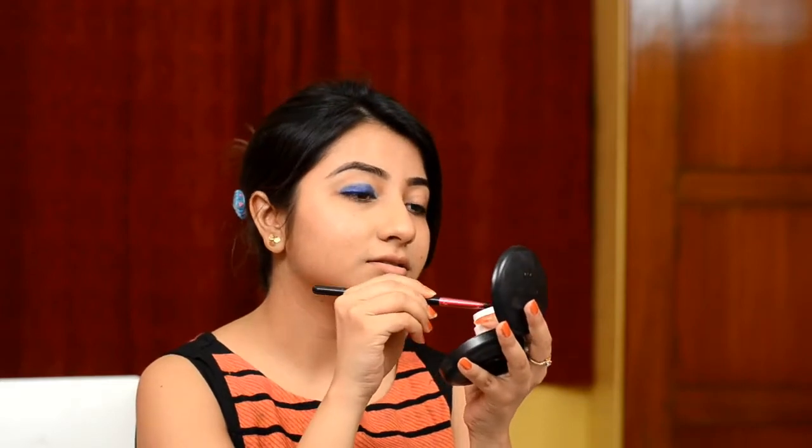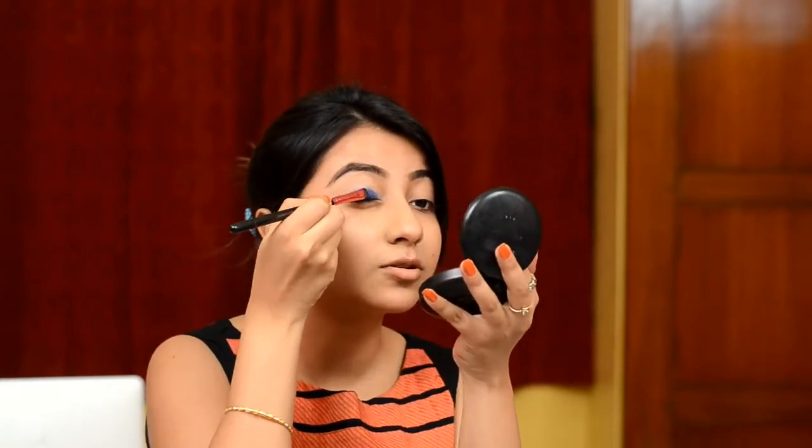I am going in with the first eyeshadow. This is Luckily by Colourpop. This is a vibrant blue color and I am going to tap it upon the areas which I have already used my eye pencil.